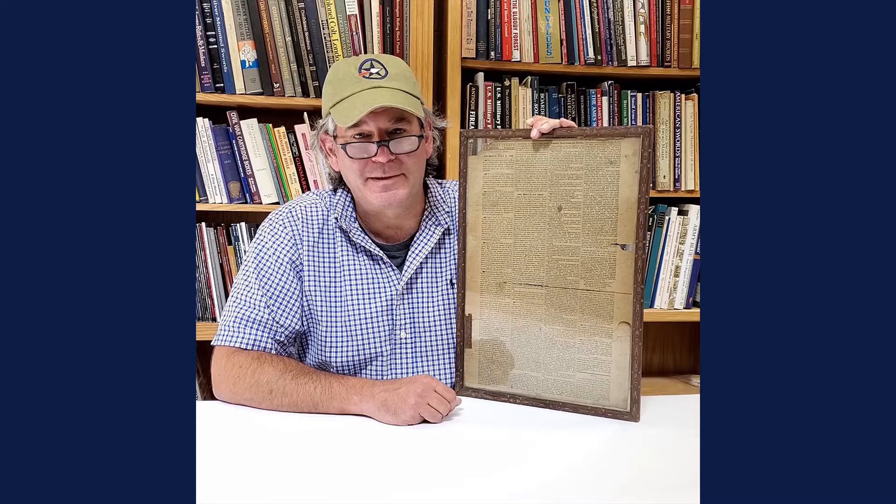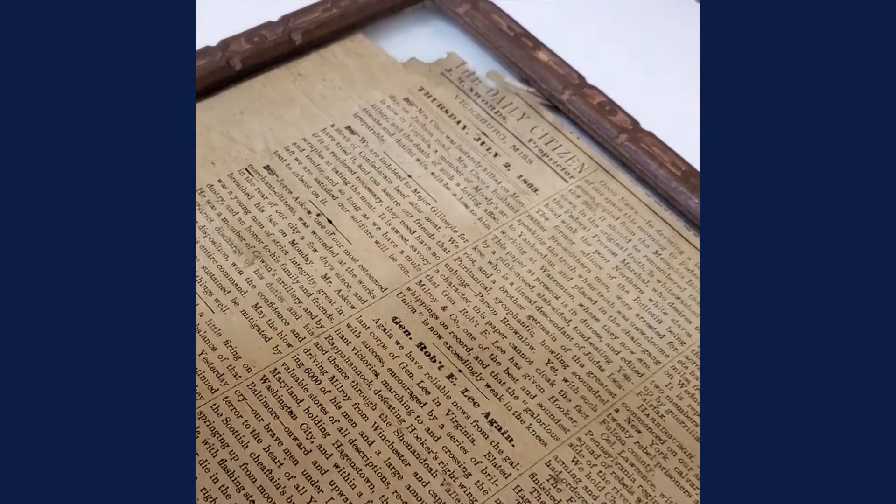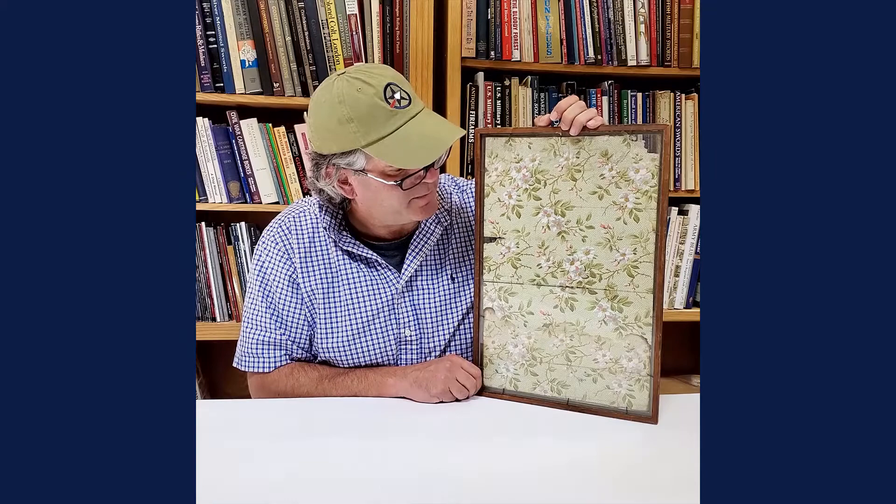Hey everybody, it's Joel from Bruneau & Co and today is Military Monday. We're going to talk about this cool newspaper article written on July 2nd, 1863 — actually printed July 4th, 1863 in Vicksburg, Mississippi. The paper looks the right age for 1863, and it's printed on wallpaper because the Confederates ran out of newsprint.